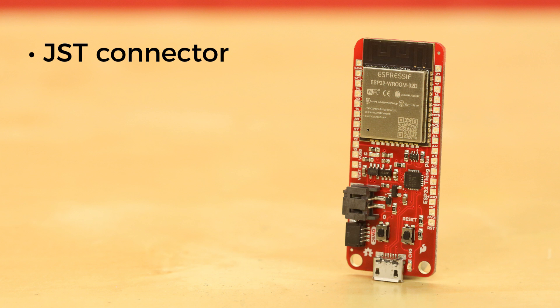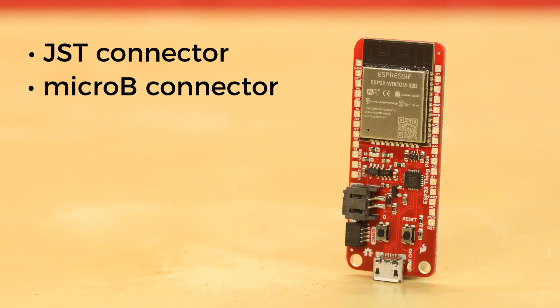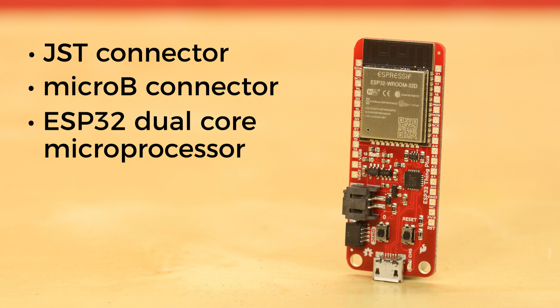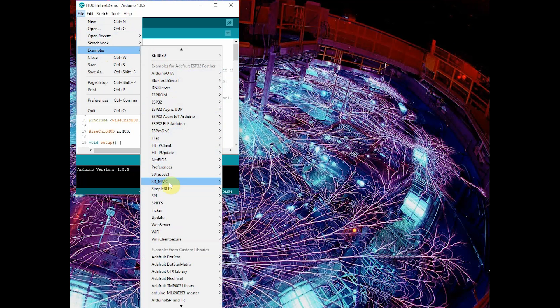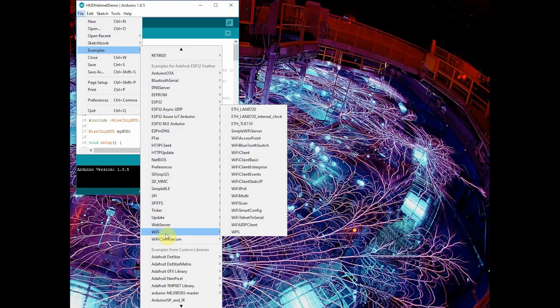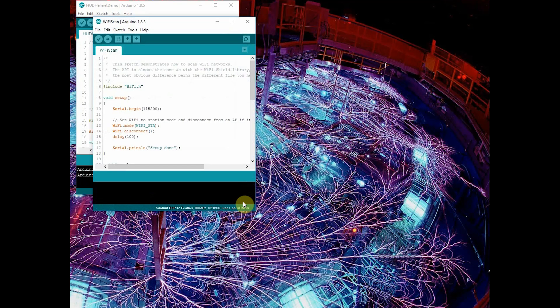There's also a JST connector for a single cell LiPo battery, a Micro-B connector for programming and charging your LiPo with the onboard charging circuit, the ESP32 with its dual core Xtensa 32-bit LX6 microprocessor, up to 240 MHz clock frequency, 16 MB of flash storage, 520 KB of internal SRAM, an 802.11 BGN Wi-Fi transceiver, dual-mode Bluetooth, and 21 GPIO pins, including 8 electrode capacitive touch support.